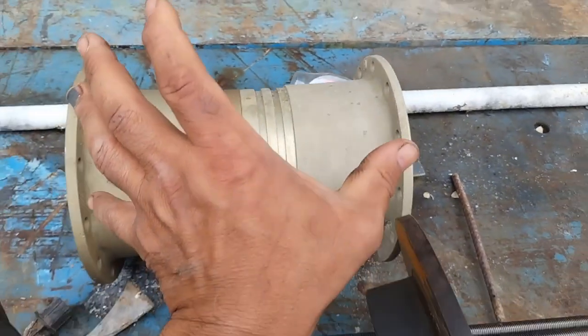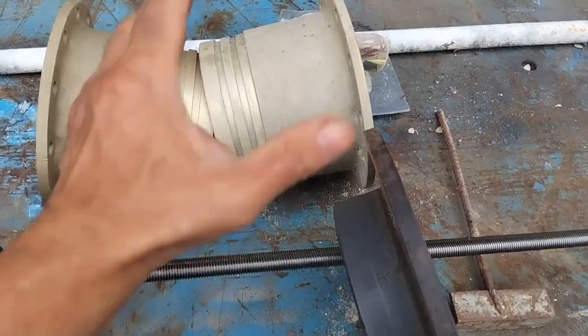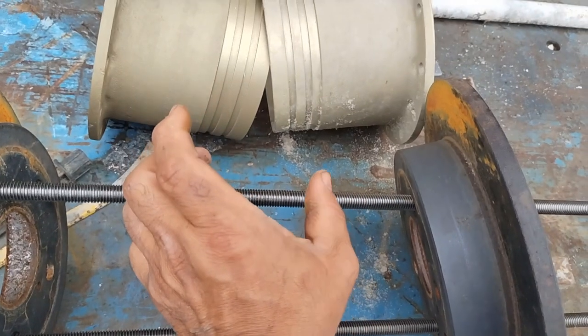This is what it would look like under compression. So now you try to deflect - it can't deflect and push this outwards, because it has the compression of this stopping it from going out. That bar stops it from spreading apart.